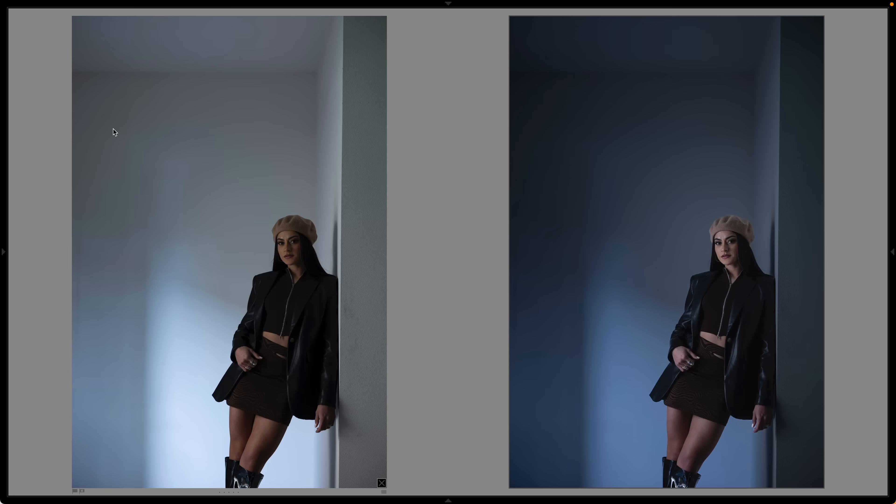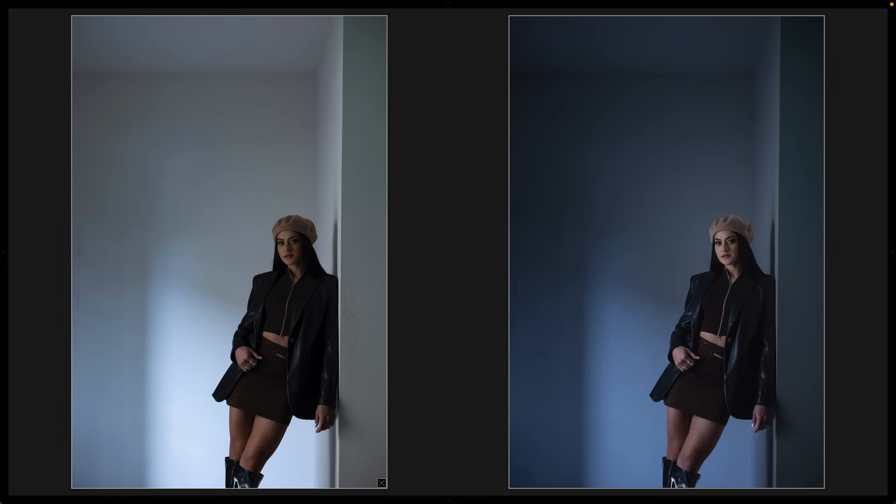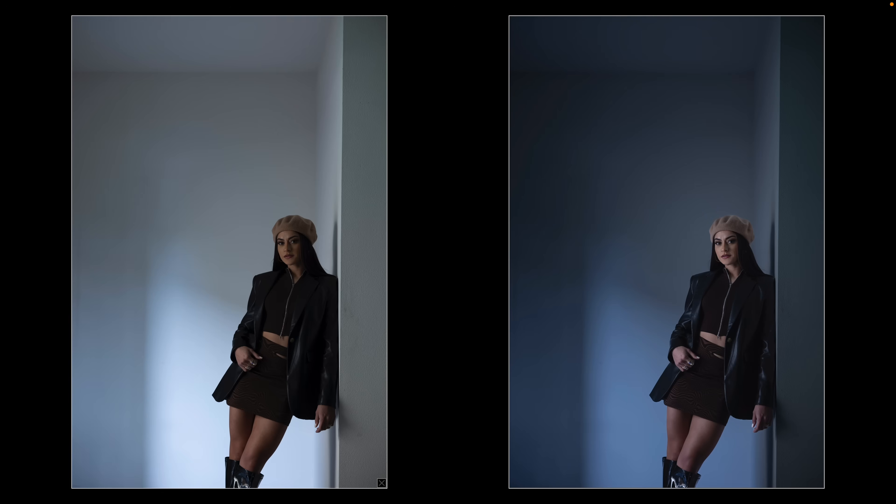The next thing I want you to learn is that you can actually create one mask and then apply it to a second. Let's take a look at the before versus the after because this is just bonkers. You look at these two images — it's impossible. Someone looks at this and goes, there's no way that wasn't flashed and it wasn't Photoshopped.